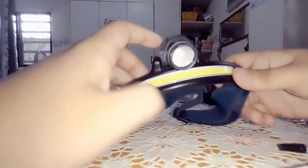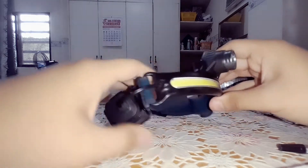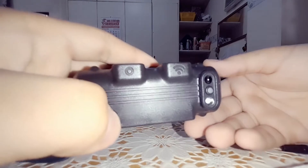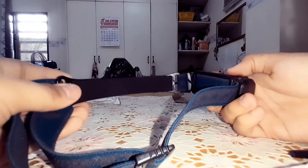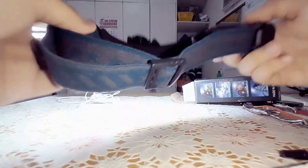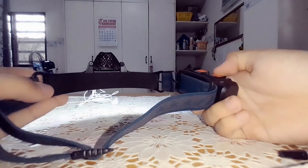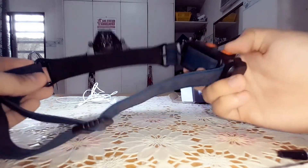And right over here we got the main headlamp. As you can see, the top is movable. And here's the motion sensor device right over here. It also comes with various modes. If you click one time, it has a very bright light — as you can see, it's even brighter on my phone camera. If you press twice, it turns into low light mode, so you can save battery for later.